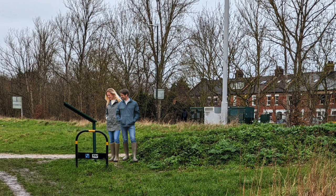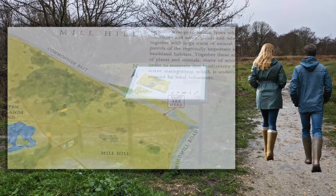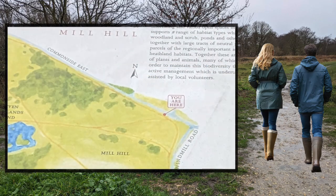If you haven't walked on Mitcham Common before, start where there is an information panel, like this one near Common Side East and Manor Road. The panel has a map showing where you are.